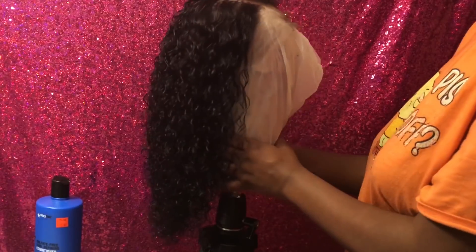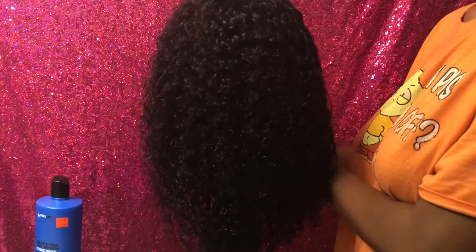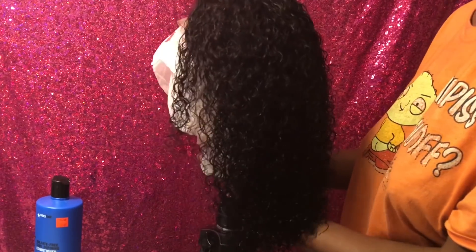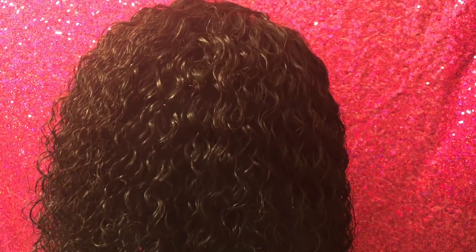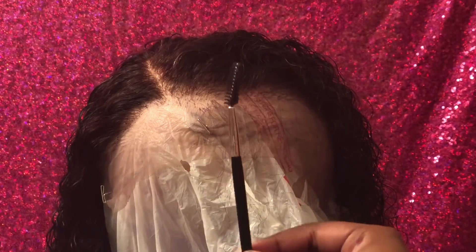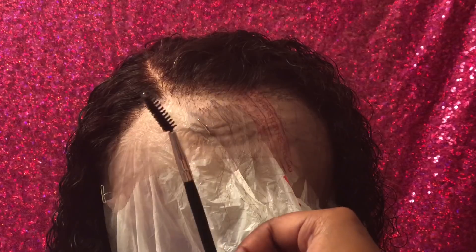After doing all that, this is how the hair should be looking. It's still damp and starting to air dry, and that's good. I'm going to leave it to air dry, but while it's still wet I'm going to go in and lay the baby hairs forward so when it dries it just naturally lays that way without putting all that gel to hold it down.